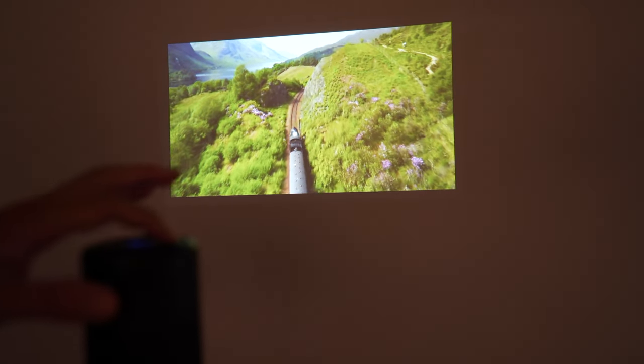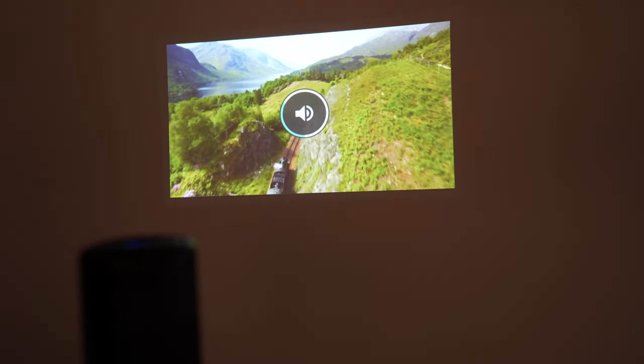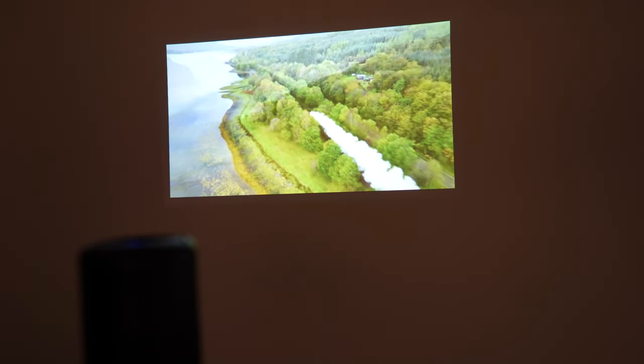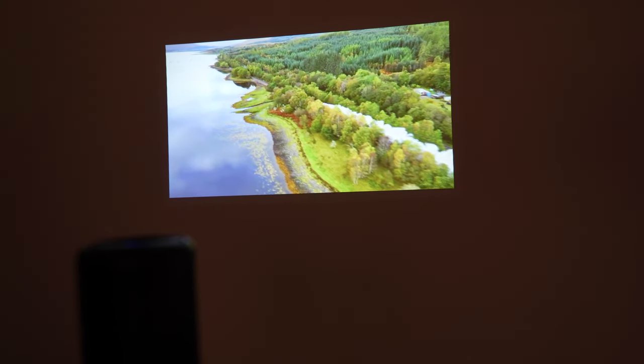I want to turn on the sound so you guys can hear the built-in speakers. The footage looks so good. Okay, so there you have it — the Nebula projector: a small form-factor projector that really projects a great image quality on a screen. I've never seen anything like this — it's probably my best discovery this year.